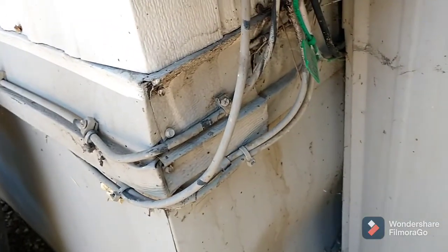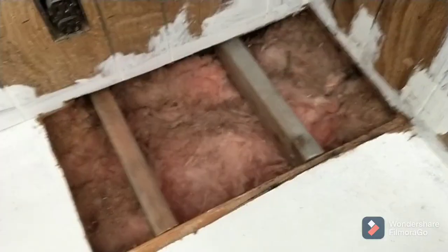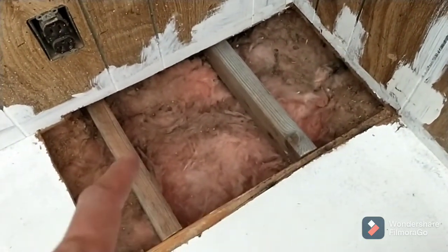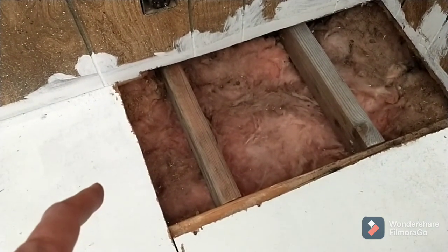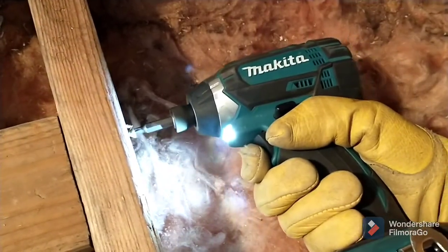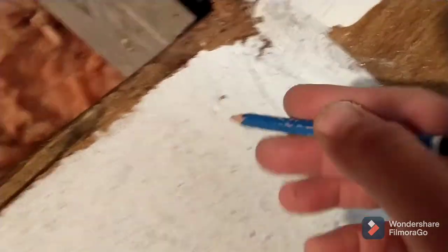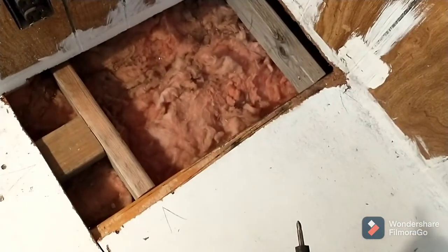I don't see any screws poking through the wall, so that's a good sign. What I'm going to do is move this one over that way, and then this one I'm just going to put in a cross piece that gets bolted to the underside of this underlayment. Marking where the studs are so that when I go to screw in my pieces, I'll know where to screw to.